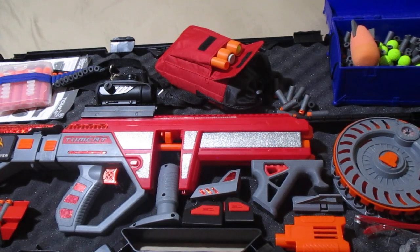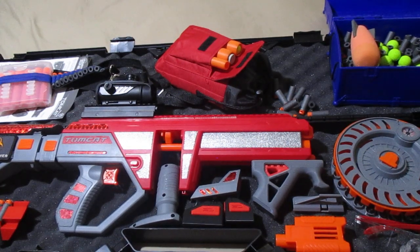Greetings, welcome back once again, everyone. Azar here with Nerf Rival Group, Washington State. Today we're going to be conducting a review of the Dart Zone Tomcat with all these tactical add-ons that I have added. I finally got all my parts here and I got everything ready to go, so it's time to get this review done.